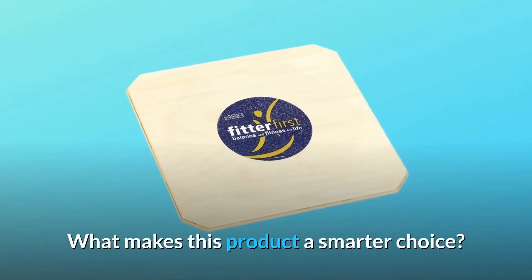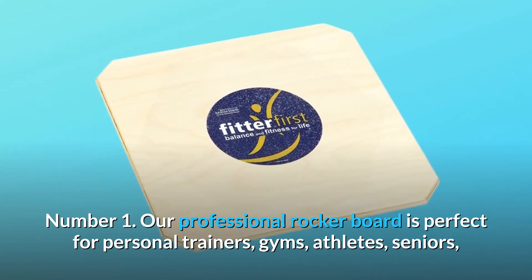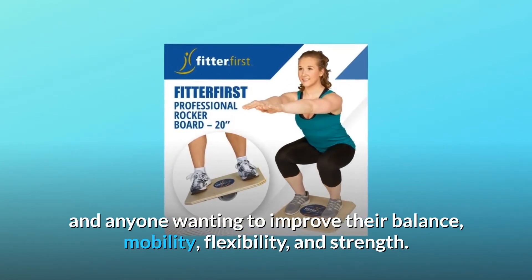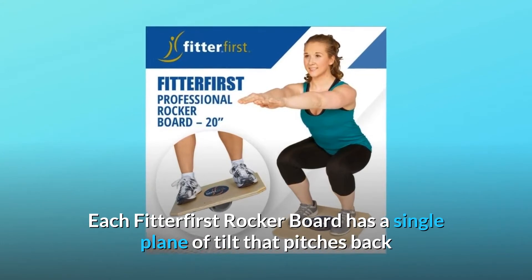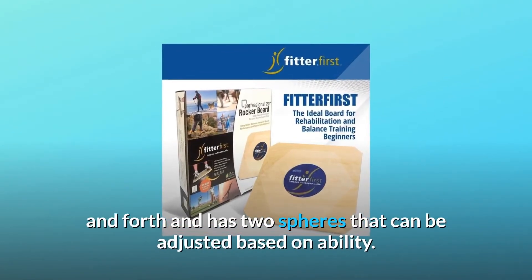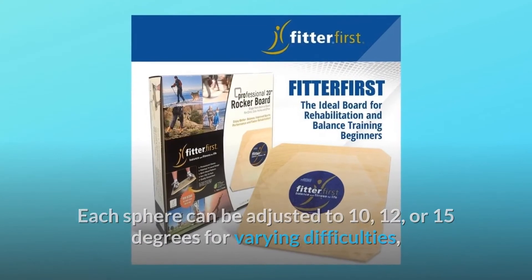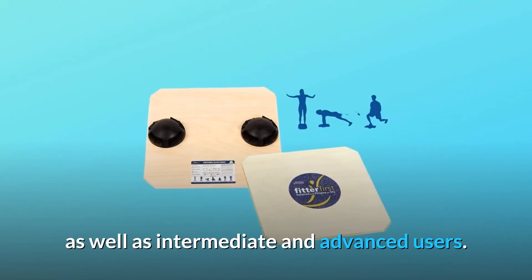What makes this product a smarter choice? Number 1: Our professional rocker board is perfect for personal trainers, gyms, athletes, seniors, and anyone wanting to improve their balance, mobility, flexibility, and strength. Each Fitter First rocker board has a single plane of tilt that pitches back and forth and has two spheres that can be adjusted based on ability. Each sphere can be adjusted to 10, 12, or 15 degrees for varying difficulties, which is ideal for beginners who are new to balance training as well as intermediate and advanced users.